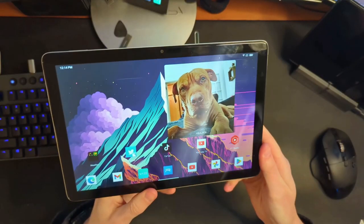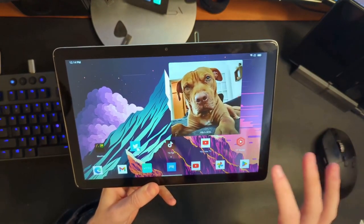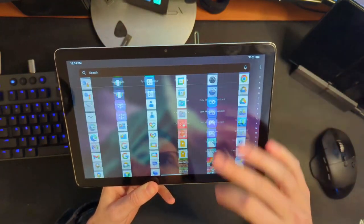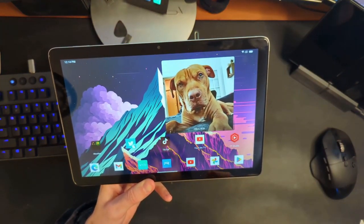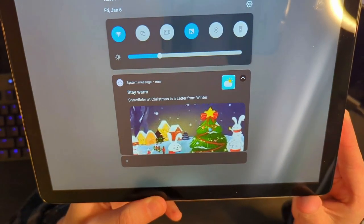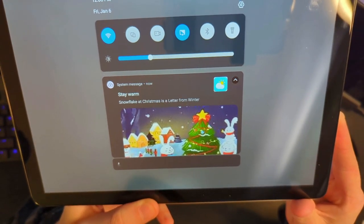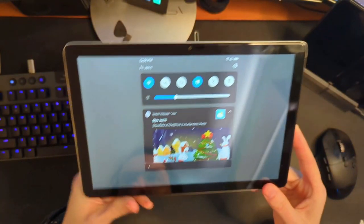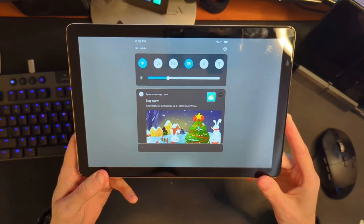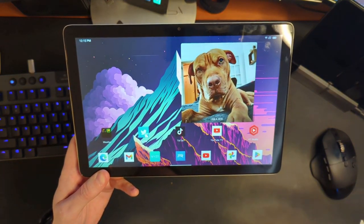I've taken some time and customized this a bit. I've installed the Microsoft Launcher — I just like this better than the launcher it comes with; it's a bit more feature-rich and customizable. Everything's running relatively smoothly. Something terrible did happen while I was doing this — I got a system message notification: 'Snowflake at Christmas is a letter from Winter.' Don't know what that's supposed to mean, but it is a system message. Typically you can just disable notifications, but I could not disable that particular notification. So you're just going to get weird little notifications like this from time to time.